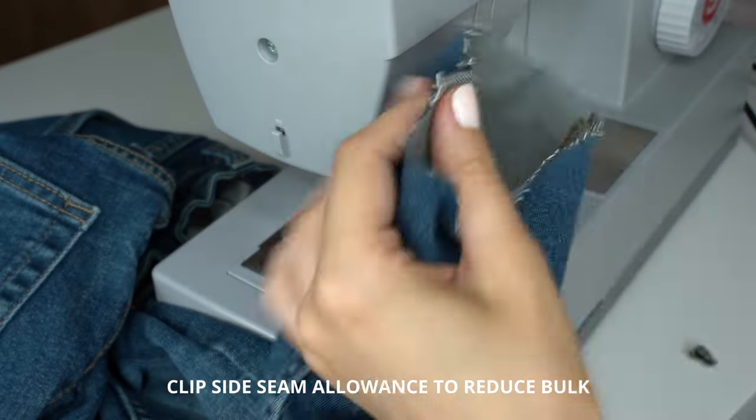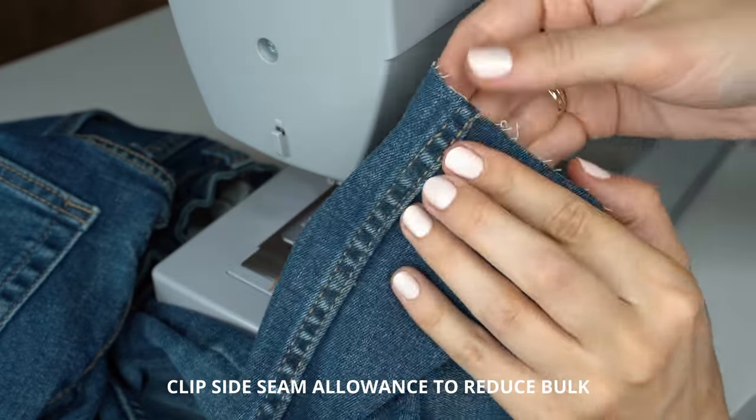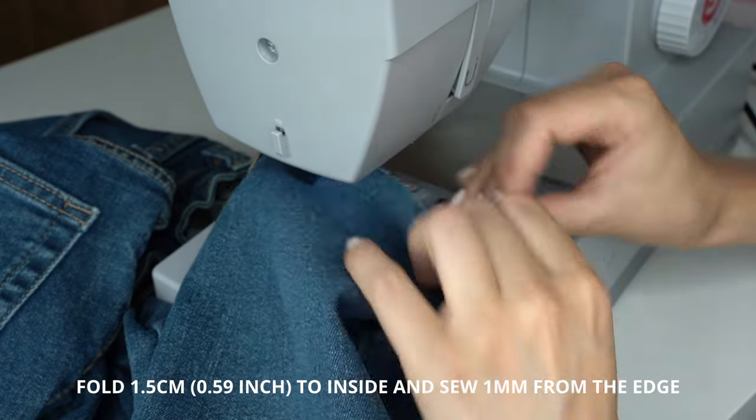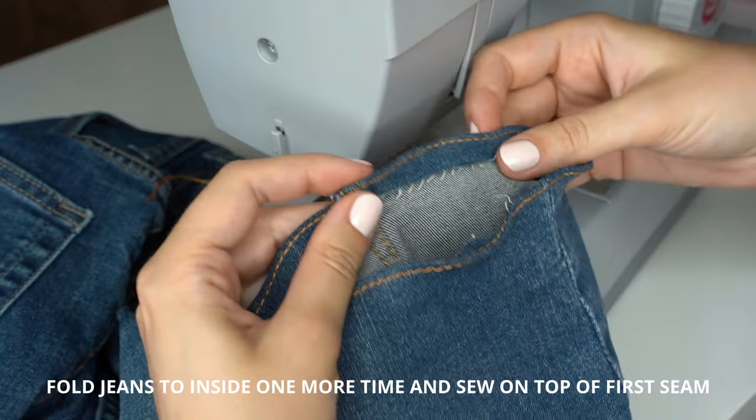At the side seam, clip the seam allowance like this — this will help reduce bulk. Fold the hem 1.5 cm to the inside of the garment and sew 1 mm from the edge.